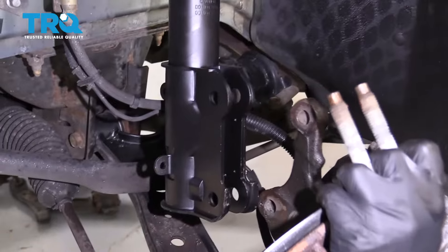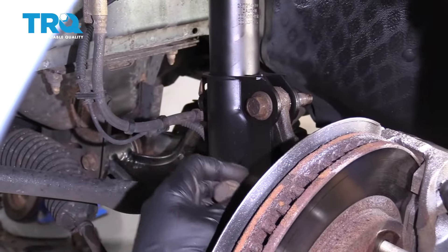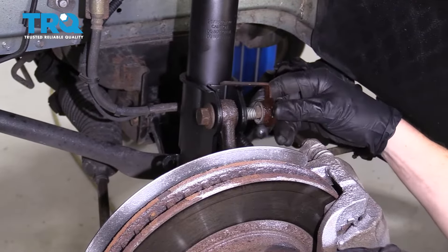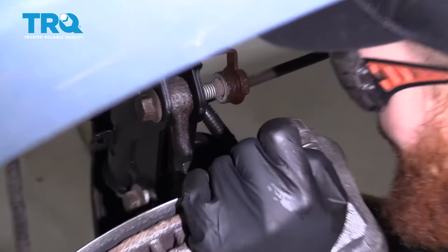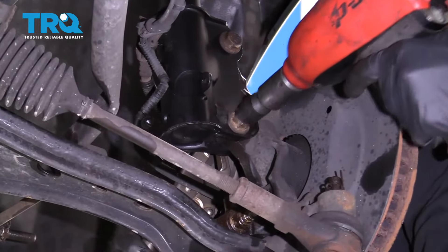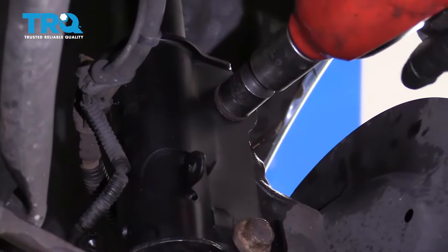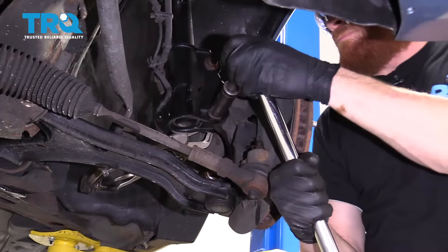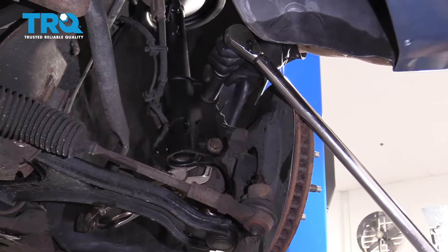Let's get this off of here and line this back up. We've got our two bolts — I like to use a little bit of thread locker on these. Get our nuts on there. This one's a little bit harder to get to, so just push that bolt out a little bit to get the nut on there. Let's bottom these out and torque these bolts to 148 foot-pounds.